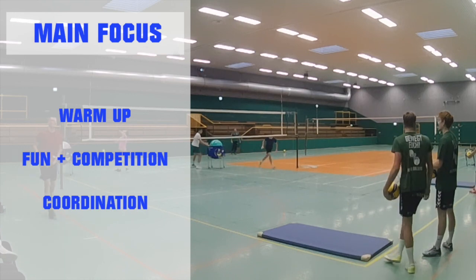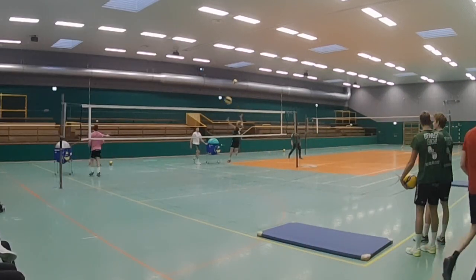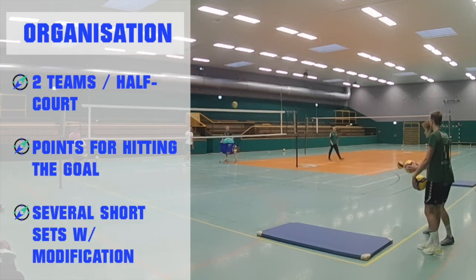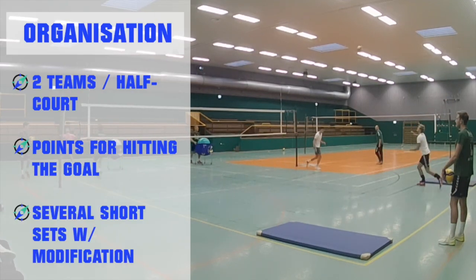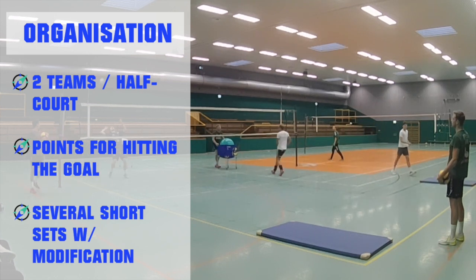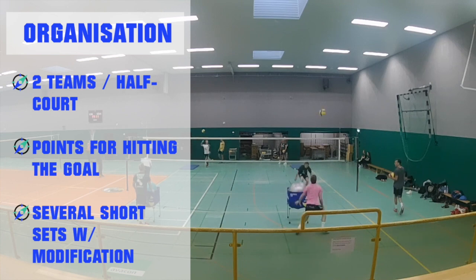So besides having fun and warming up, this competition is all about coordination. We have two teams and they have half of the court — half wide but full length. And they are trying to get points for hitting a goal; in this case I put a mat in the corner of the court.